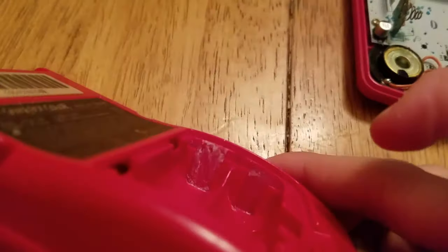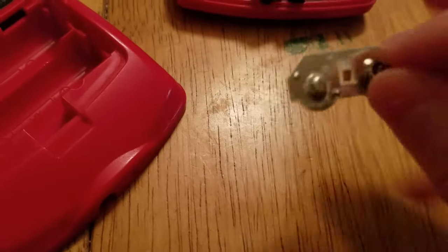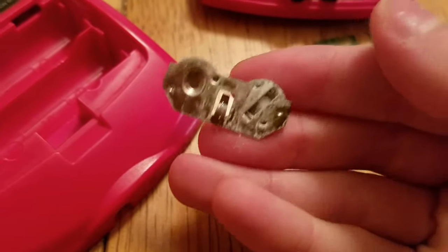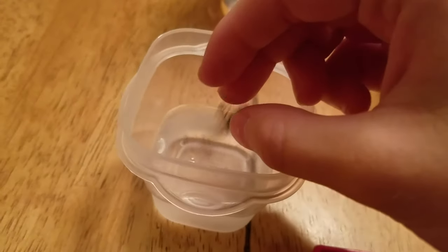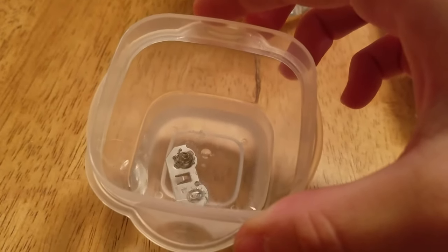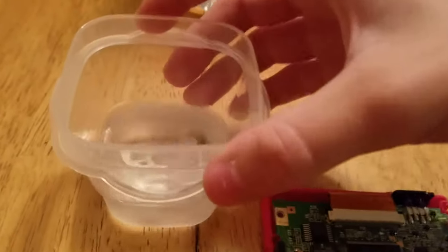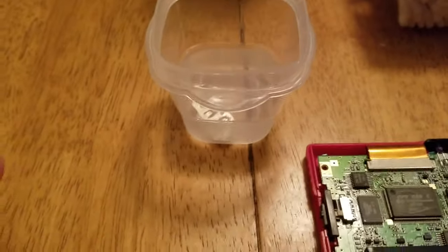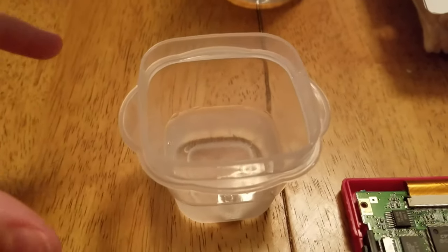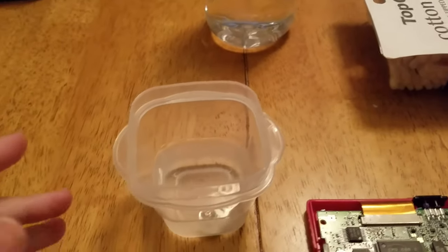Once I got the battery terminal out — which is just lovely looking, all caked in corrosion — I put it in the white vinegar. All those bubbles you see are it taking care of the battery acid. What you're going to want to do is put a timer on for these terminals because they can't be sitting in there any longer than around five to ten minutes. I usually keep them in for five minutes.